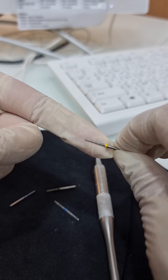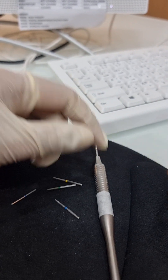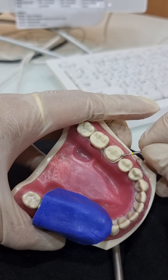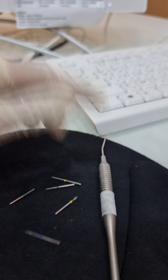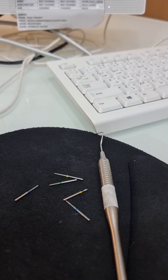This yellow burr is a finishing burr, again for finishing the margins. There is also a pear-shaped burr which you can use for smoothing out the edges. Crown prep mostly requires these burrs.